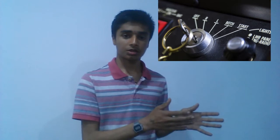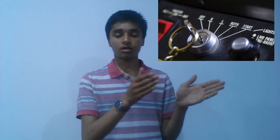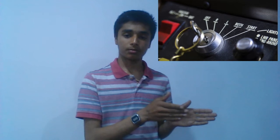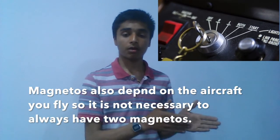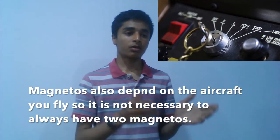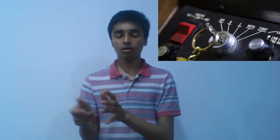The five positions are: OFF, LEFT, RIGHT, BOTH, and START. When the magneto switch is in the OFF position, no spark plugs are running. If it's on LEFT, only the left spark plug is running out of the two. If it's on RIGHT, only the right spark plug is running at that time.